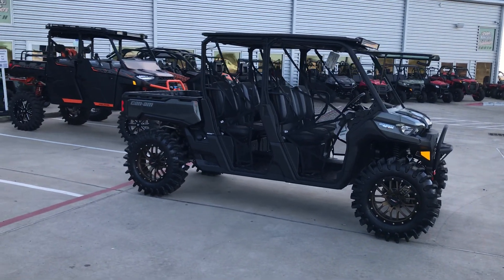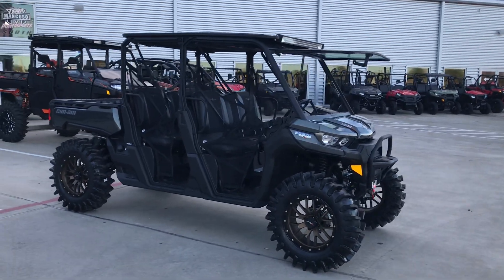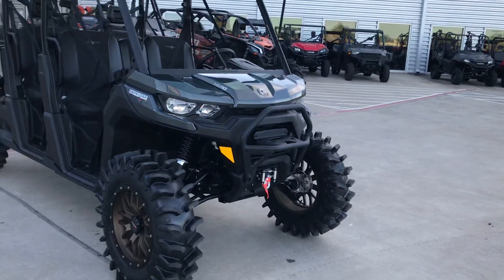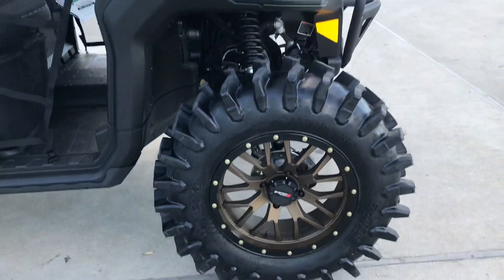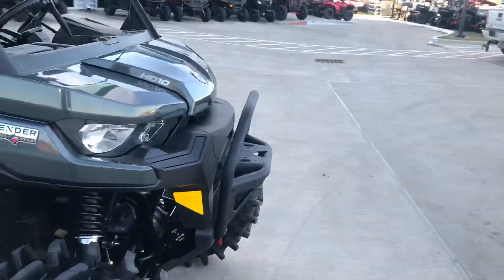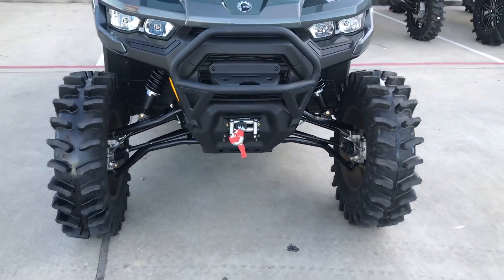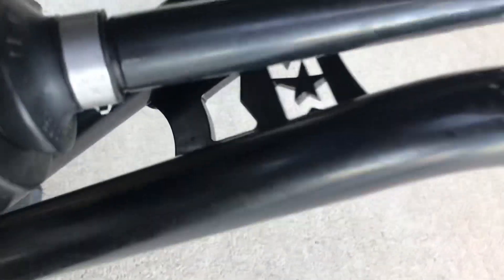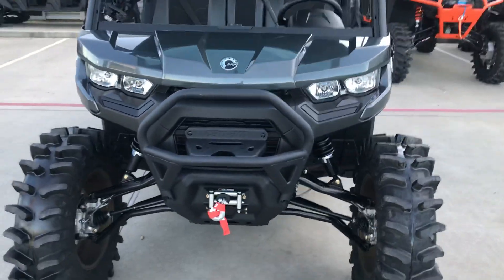Hey guys, Phillip Orange here at Team Mancuso PowerSports South, doing a walk-around video on this new 2020 Defender Lone Star Edition. We put some 35-inch tires on it and 18-inch rims. We've got an S3 front A-arm kit and the HD springs. This machine does come factory with the winch. You can see the S3 arms there — they always do a great job, very professional. It does come factory with the little bullhorn bumper also.